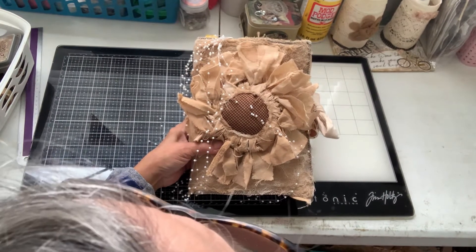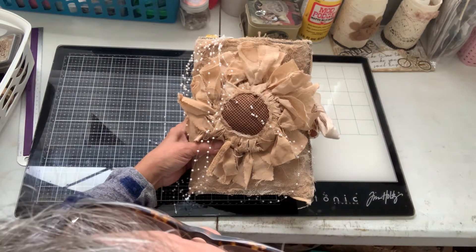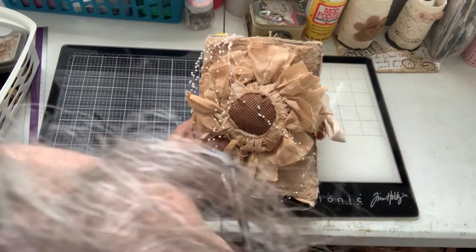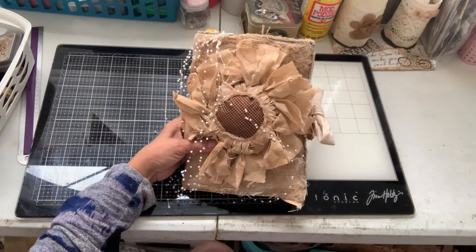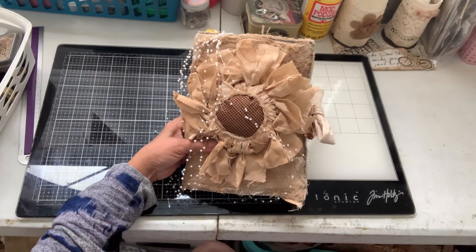Hello, everybody. Joanne at Journaling Adventures. Happy Wednesday. We're getting ready to have a lot of rain for the next couple days, and it's cooling off and starting to look like fall in South Carolina.